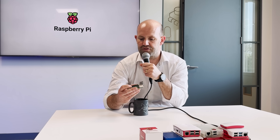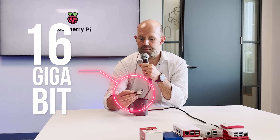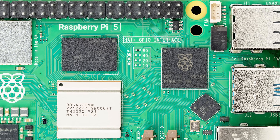RP1 is connected to the main SOC — another Broadcom SOC called BCM2712 — by a four-lane PCI Express Gen 2 link. It's a fairly beefy link. We can tunnel all of that camera, real-time critical display, USB 2, USB 3, and gigabit Ethernet traffic over it. It's a 16-gigabit link, and you can see all those parallel wires on the board — that's the PCI Express bus between the two chips.